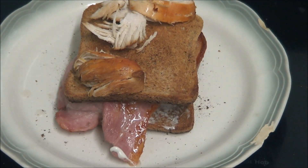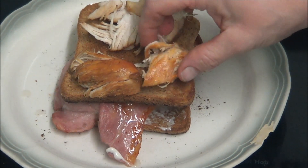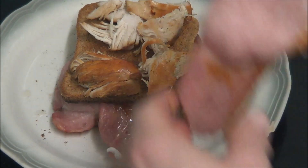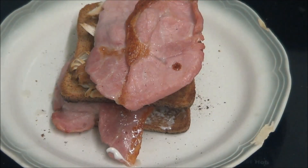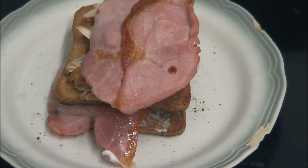Now it also says tomatoes on here, but I can't have tomatoes so that's that. Some of you might want tomatoes on yours. Bacon. And now I'm going to open my lettuce, wash it, and put a lettuce leaf on it.